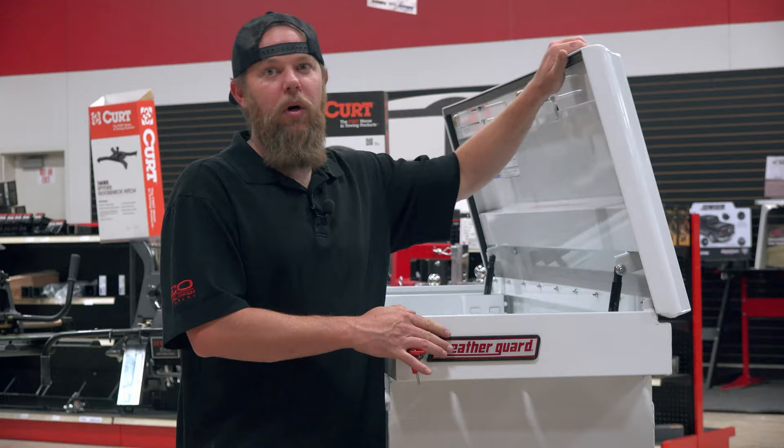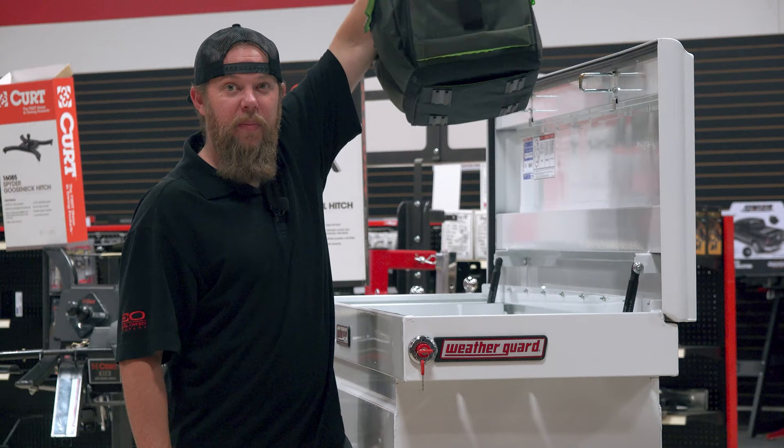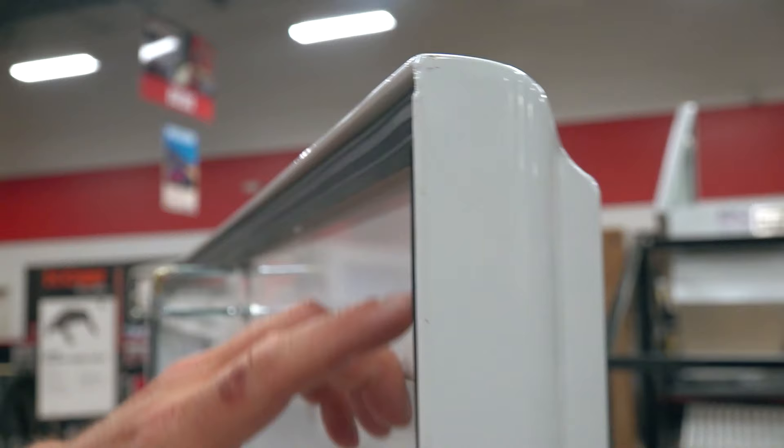When you unlock the box, a push button will pop out. Just push that button in and your lid will open to a full 90 degrees thanks to the high-quality gas shocks. A full 90-degree opening means easy access to your gear and you can lift items straight up out of the box. WeatherGuard focuses on keeping your tools and gear free from dust and moisture thanks to the high-quality weather seal that runs around the perimeter of the lid.